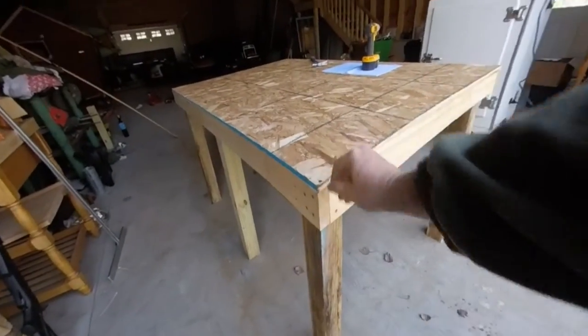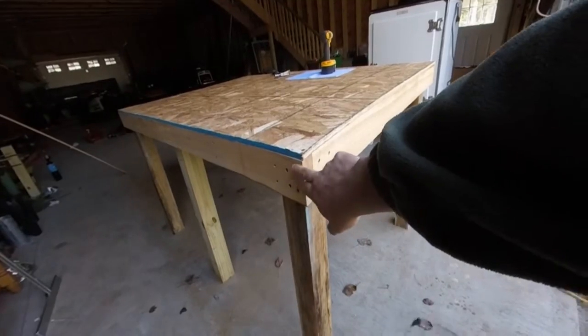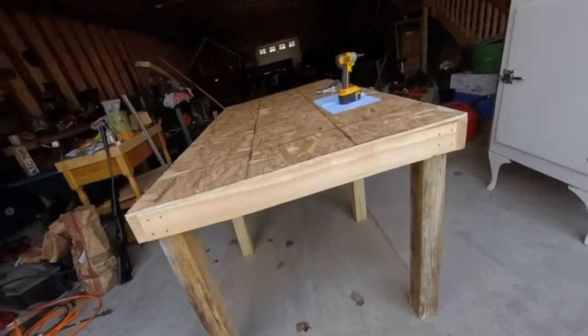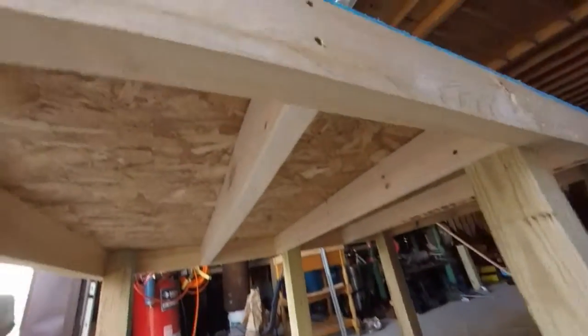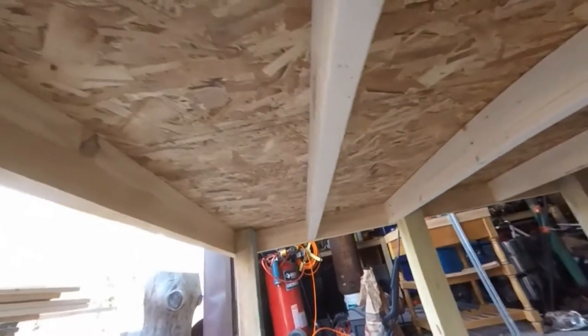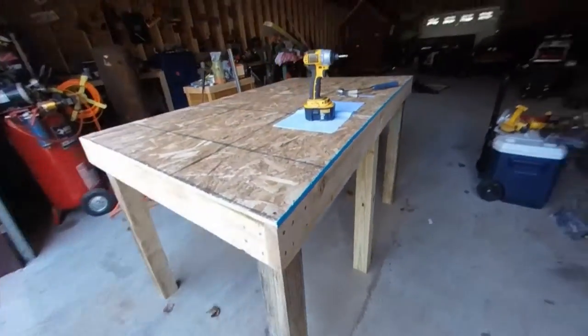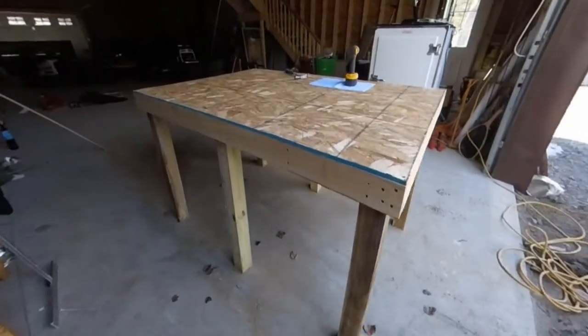Seven-sixteenths for the floor. These are some cedar wood that I cut boards out of off a tree on the property. I used some two by fours for the cross members underneath - I got three of them. That's it, just the basic rectangular floor and six legs for now.